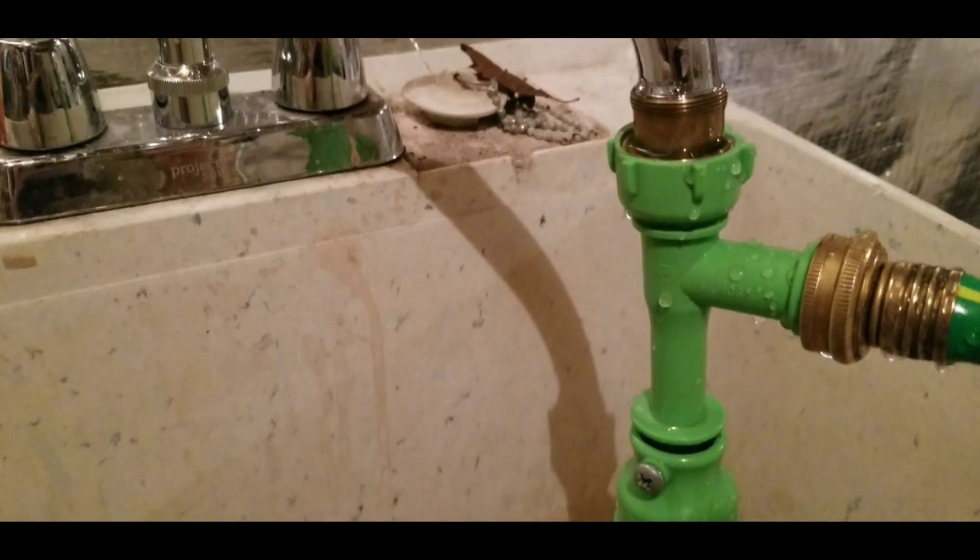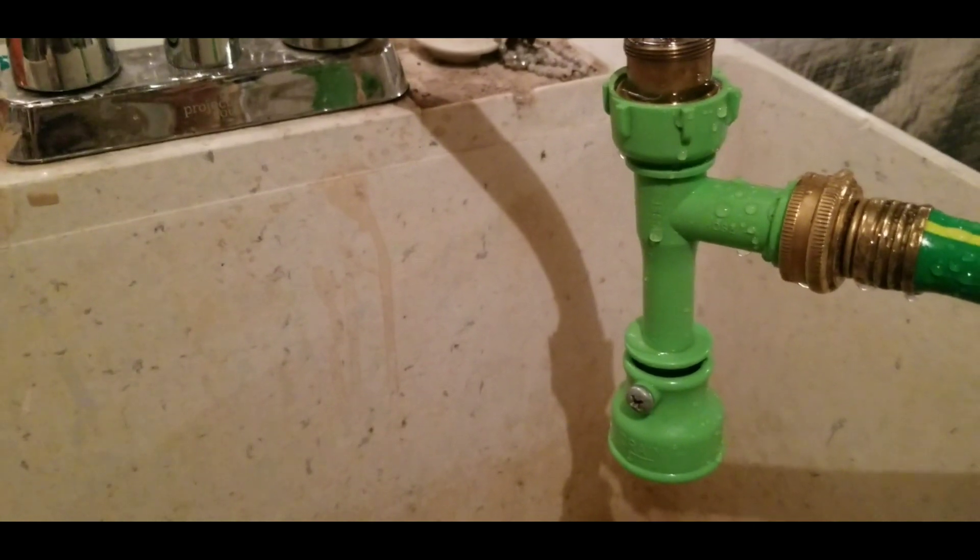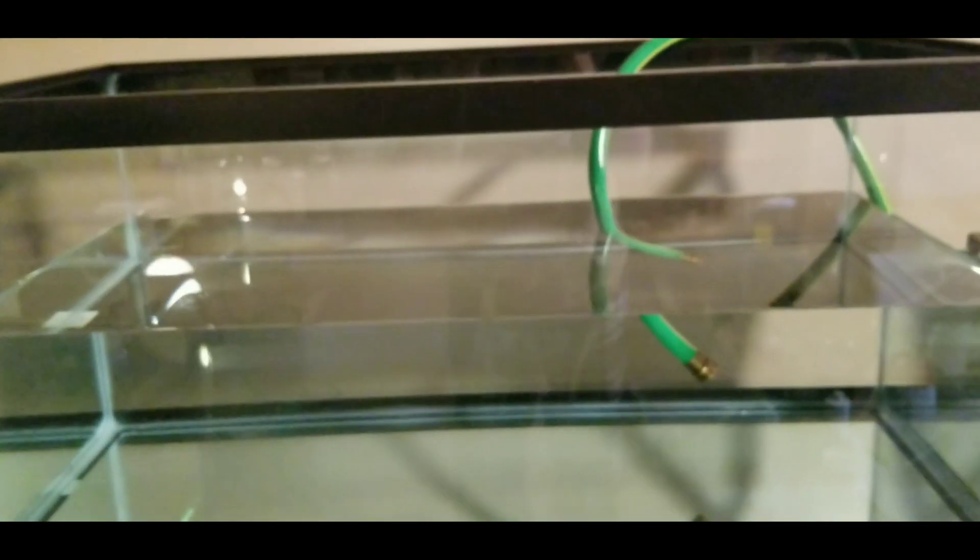Did you know that the Python hose faucet adapter can also fit a garden hose? That's really awesome because today we are finally setting up this 40-gallon tank for Ori.